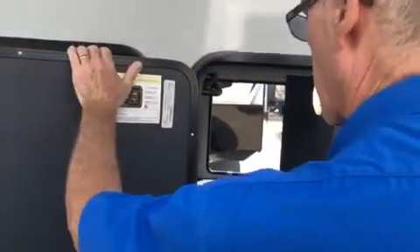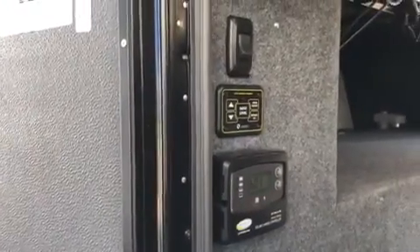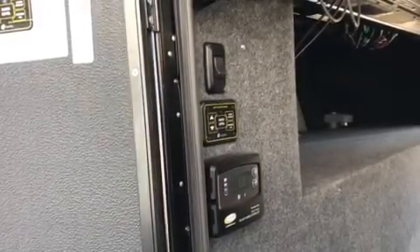Right over here we've got some pass-through storage, along with our leveling control. This does have the Lippert 3.0 auto level system, so all you do is push the two arrows up and down at the same time, push auto level, and it will level itself for you.